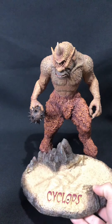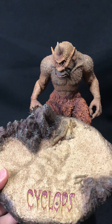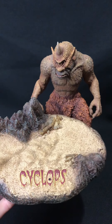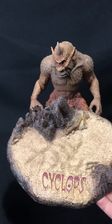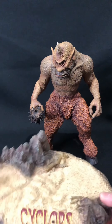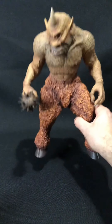I'll get to a negativity — I wish the figures had pegs so they can peg into the base, and same with the Cyclops. So having this displayed, if you knock it they're just going to fall over. That is a negativity, which is probably a minor negativity anyway.